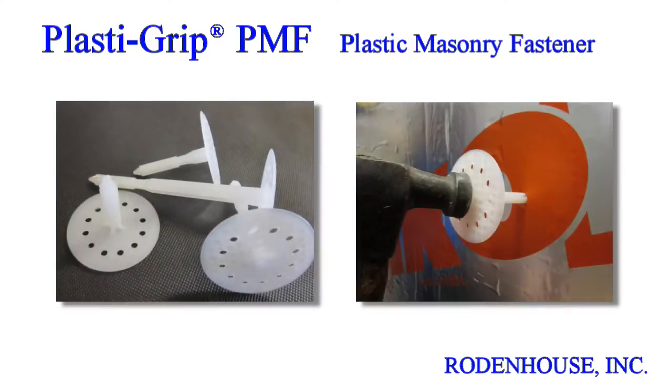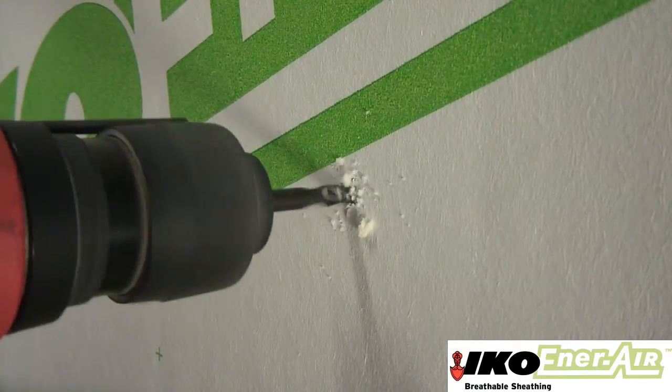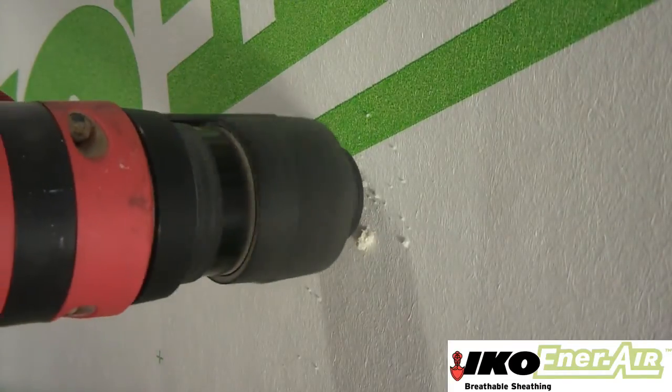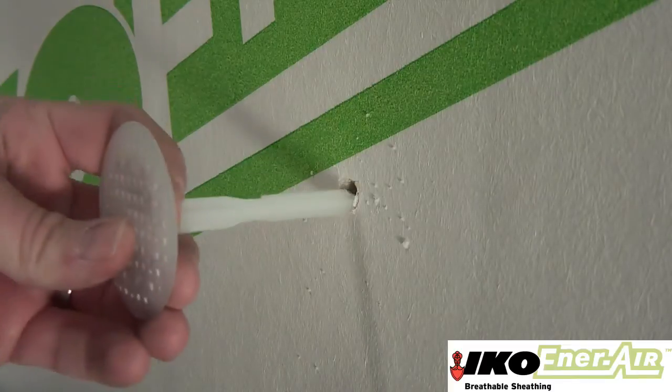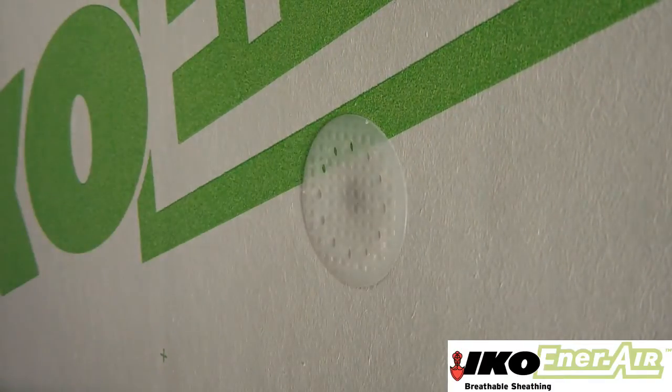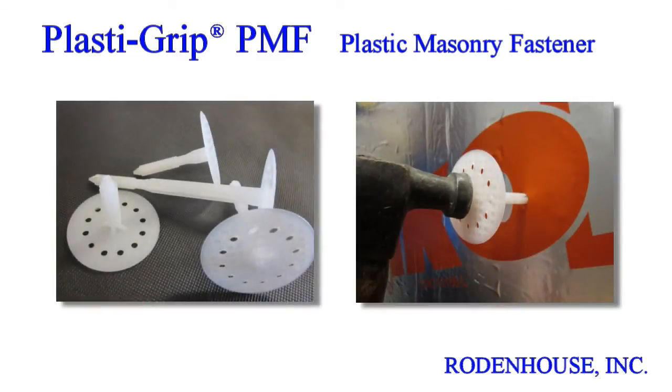For concrete or masonry substrates, we have developed the PlastiGrip PMF Fastener. These are available in various lengths for insulation half inch to five inches in thickness. The solid plastic design eliminates the thermal bridging and corrosion often associated with steel screws or pins. Simply pre-drill a hole through the insulation and into the substrate with a 5/16-inch masonry bit, press the fastener into the hole and tap flush with a hammer. The large head diameter secures the insulation and prevents wind blow-off. The PlastiGrip PMF Fastener will save you significant material and labor costs while ensuring the most energy-efficient method for attaching CI to masonry substrates.